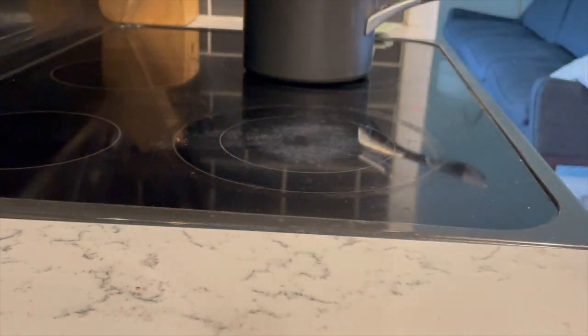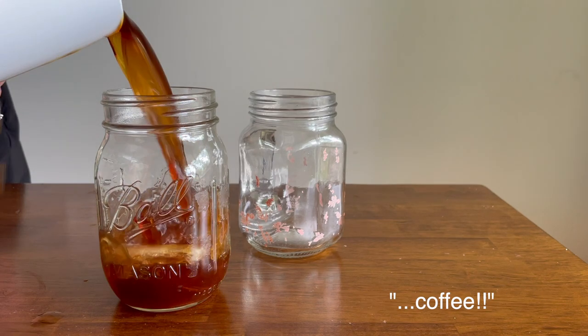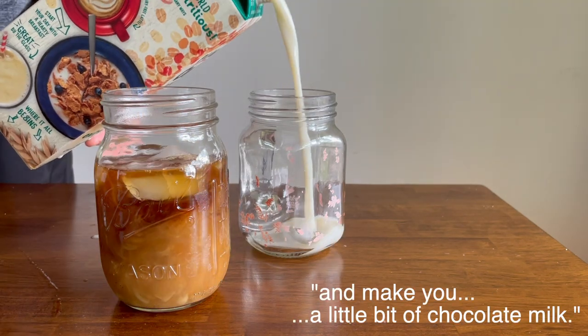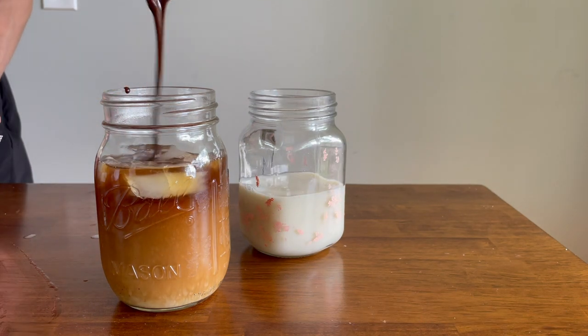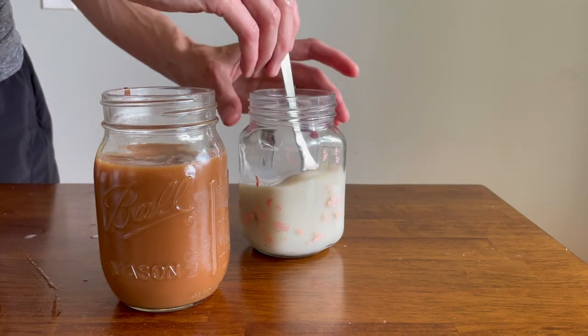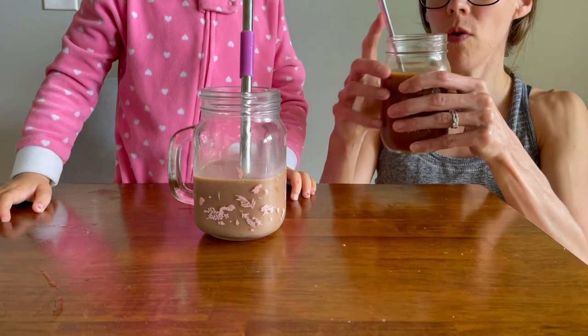I added a little bit of the chocolate syrup to my chilled coffee to make my iced mocha — it was so good!